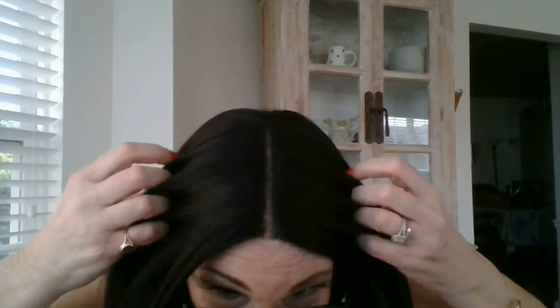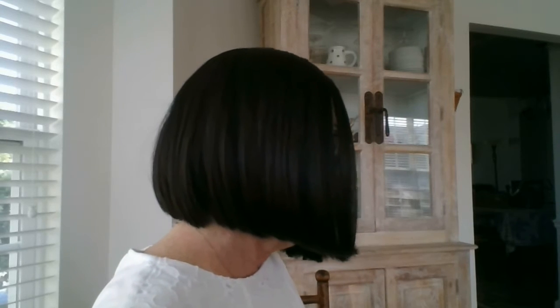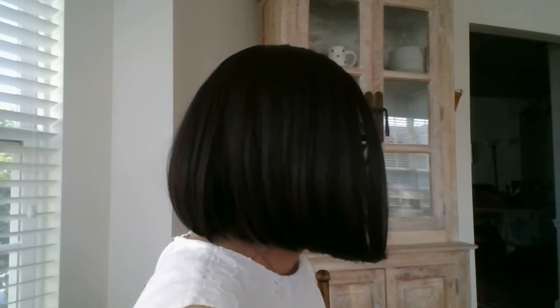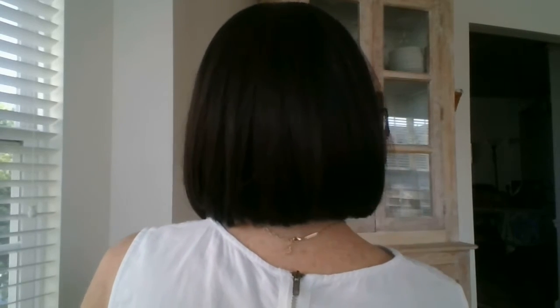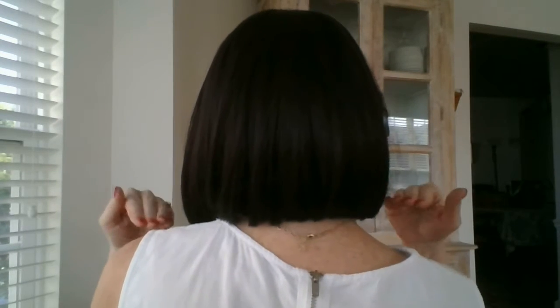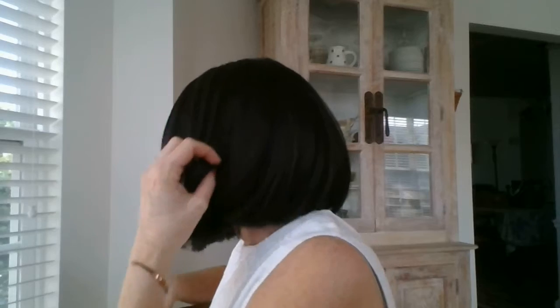Let me show you her from the sides and from the back. Here's the right side. Here's the back — I have to speak louder because I'm not near the microphone. Look at that movement! I could do a lot of dancing in this. And here's my left side.